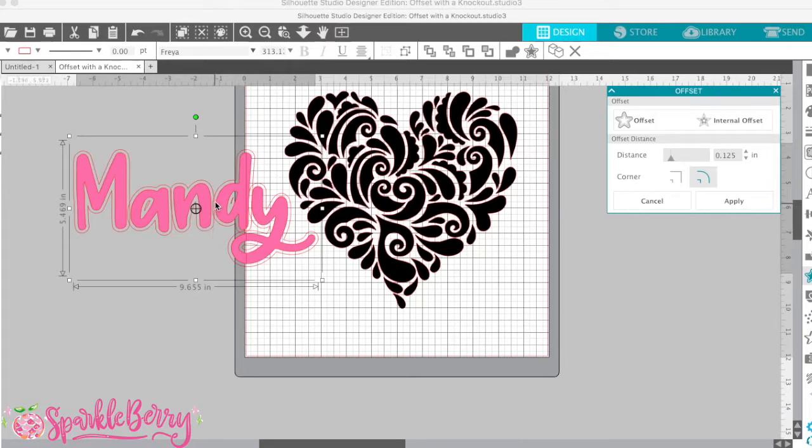That's what an offset is — right there you can see. Then your offset panel comes up. This is where you get to choose how big you want your offset, how far away you want it from your actual words. I really like the setting for this design: 0.125.